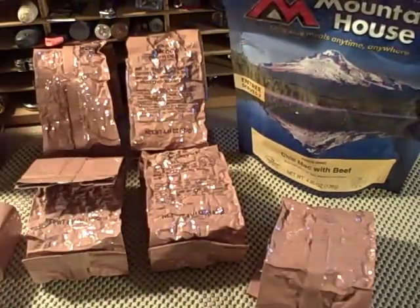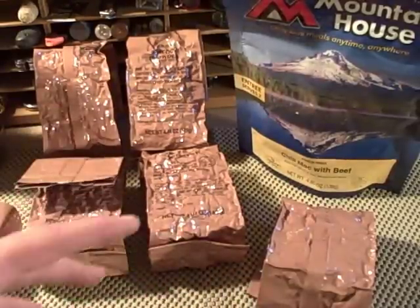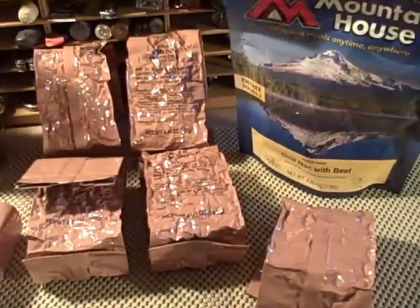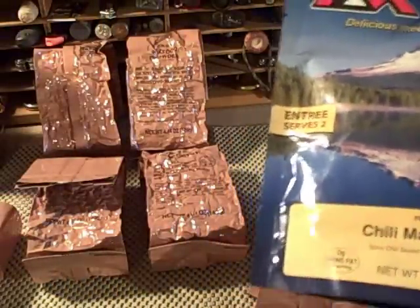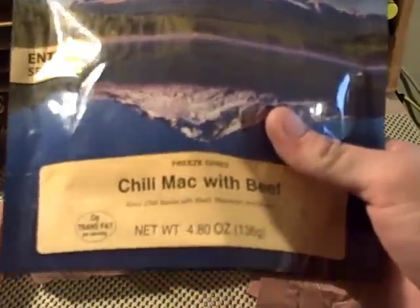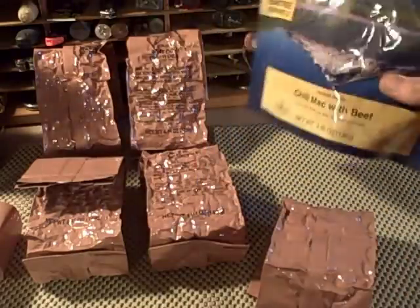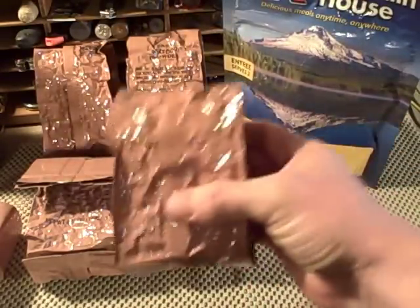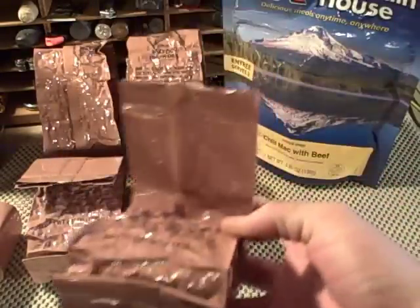When you're planning your bug out bag, or especially if you're a backpacker, you want the smallest available package and you want lightweight. Same goes with your bug out bag — you don't want to be carrying around a lot of big bulky items like this right here. Here's the difference: this is 4.80 ounces, 136 grams of chili mac with beef. And this is also 4.80 ounces, 136 grams of chili mac with beef. It's the same thing.